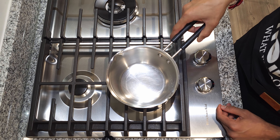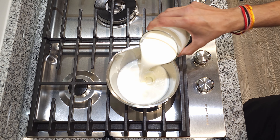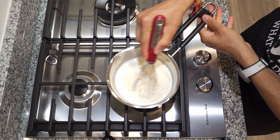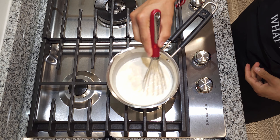Now comes the fun part — we can finally make the ice cream. In a saucepan, add 1 cup or 8 ounces of whole milk and heavy cream, 100 grams of sugar, and half a teaspoon of vanilla extract. Mix it until the sugar has dissolved and it is hot to the touch, which usually takes about 10 to 15 minutes.